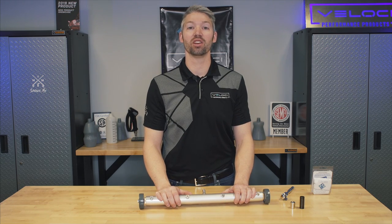Welcome back. We're here with MTM and Velocity Studios and we're going to be talking to you about the upgrade to the undercarriage cleaning kit.